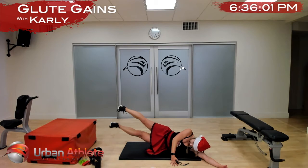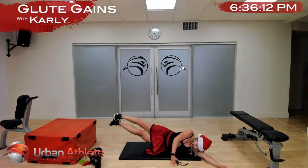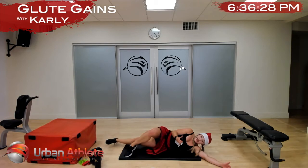We just want to work our adductors just a little bit so we don't get injured by being unbalanced — but don't worry, this is it. In two and one — let's go right back up on our hands and knees, foot out to the side.